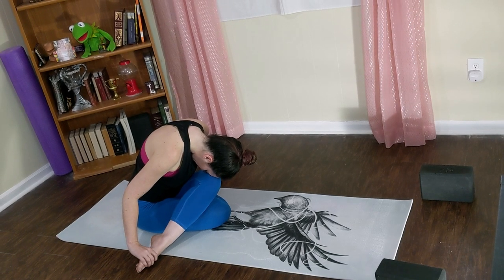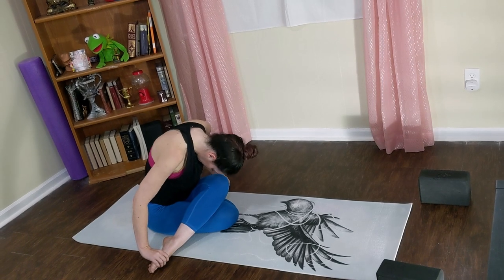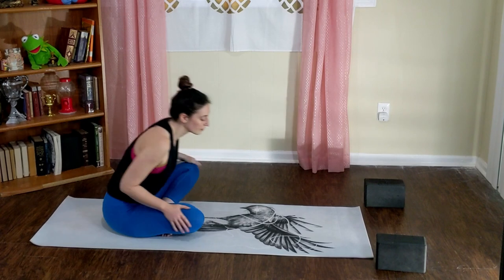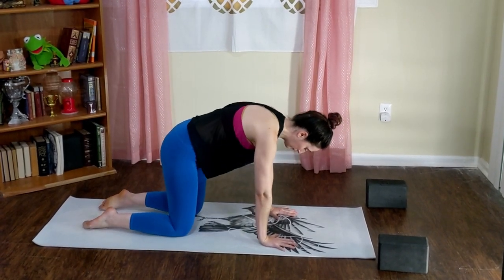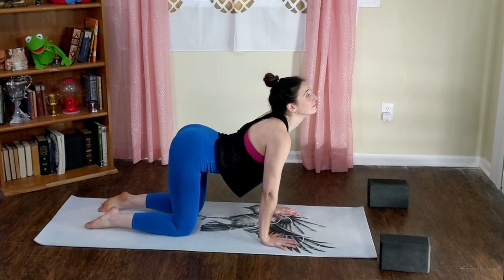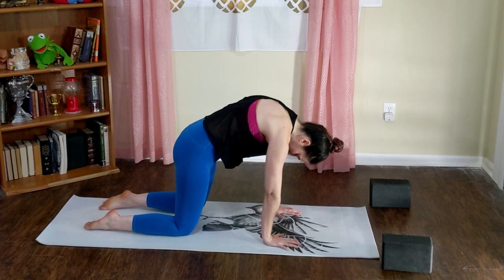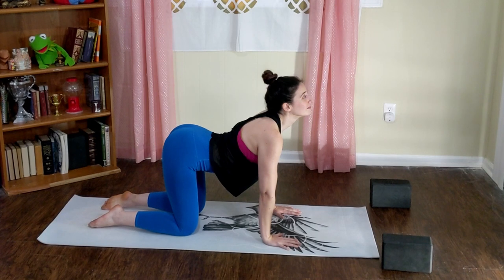Lift your head back up, swing your legs around behind you, and come into a tabletop position — shoulders over wrists. Inhale cow, lower your belly, gaze up towards the ceiling. Exhale cat, curl your spine, press down into your shins. Inhale cow, stretch and lift up.